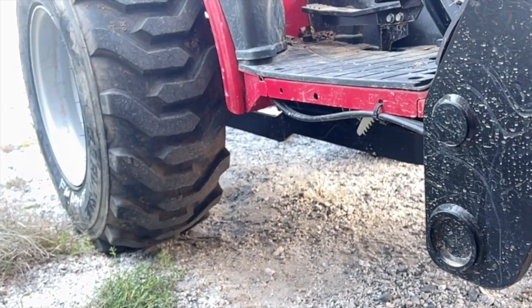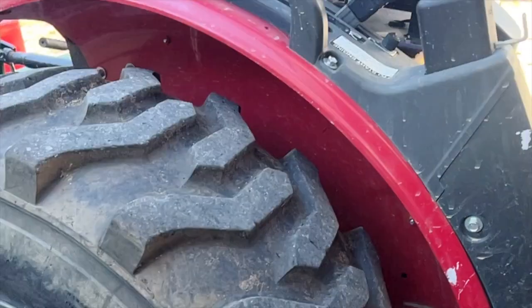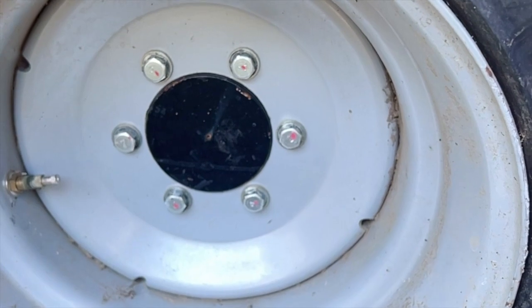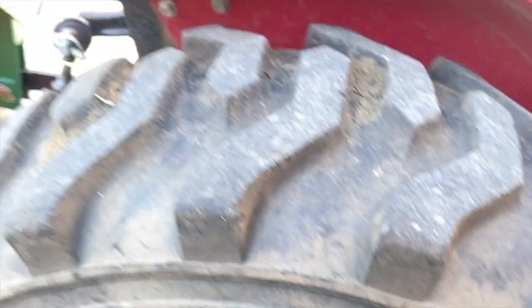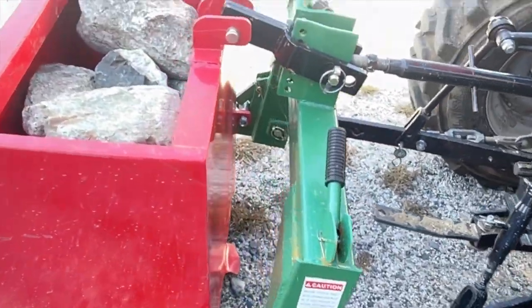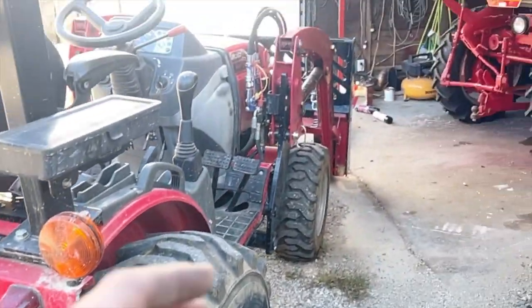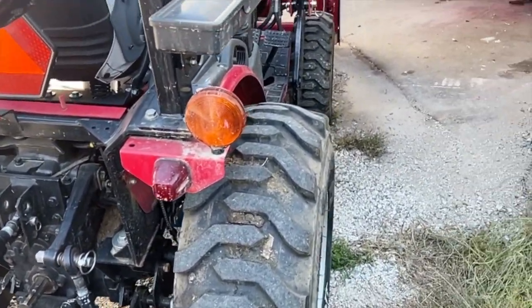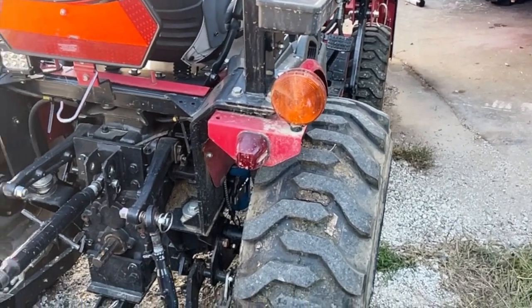The rear tires are loaded with fluid, which is really essential to have your tires weighted down. You can't really put wheel weights on them because there's no place to fasten them - some tractors have holes for wheel weights but that's not an option here. I've got a weight box full of rocks on the back. These little tractors are really unstable without adequate ballast on the back.